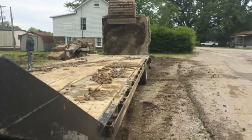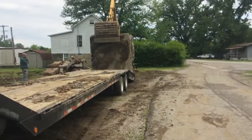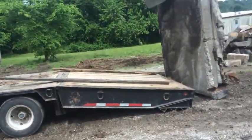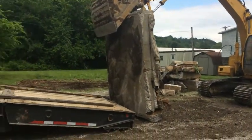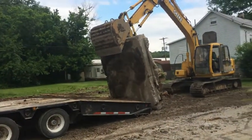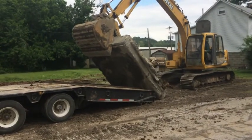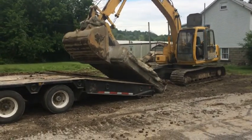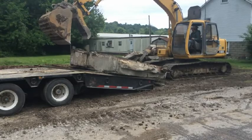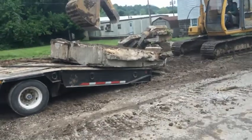Before we can haul it safely, we have oversize permits, so if need be we can be a little wide. We still need to get it safely over the trailer. That's the plan — let a couple boards down, try to protect the trailer a little bit. He's going to try to ease her down on there for us. Let's see what we can come up with. Let's see if we can get pushed up on there a little more.